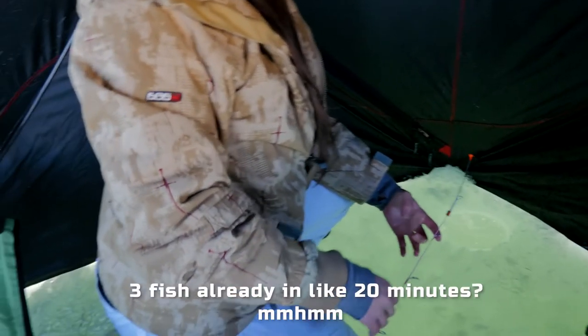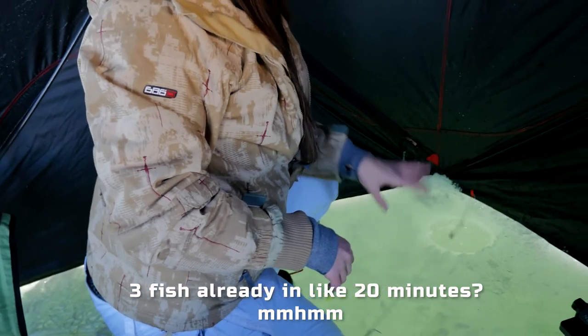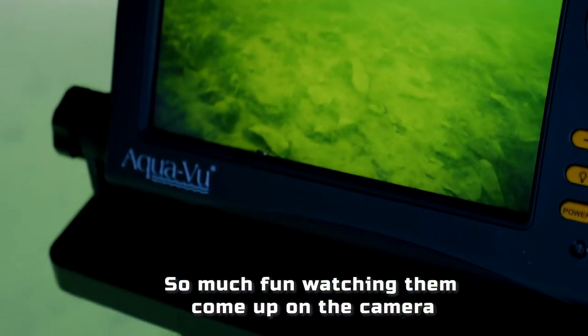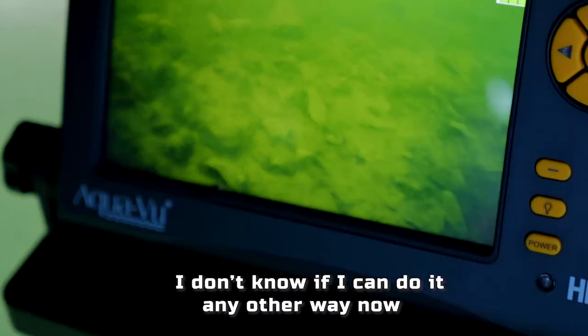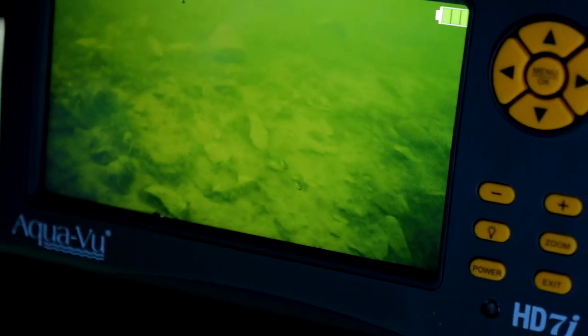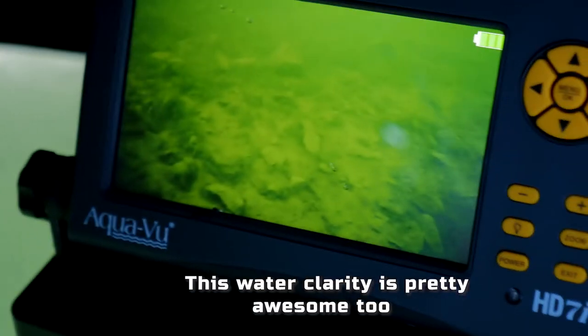Heck yeah, three fish already in like 20 minutes? Be careful on the ice. So much fun watching them come up on the camera — I don't know if I can do it any other way now. This water clarity is pretty awesome too.